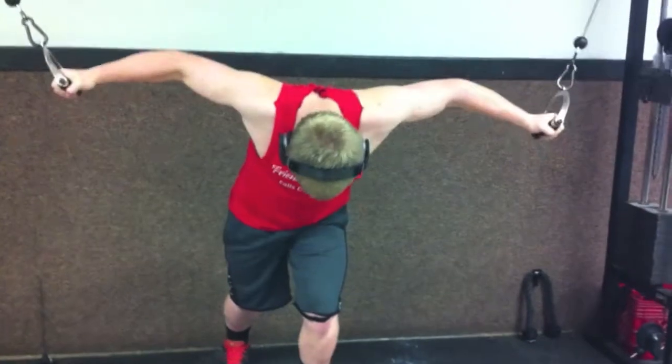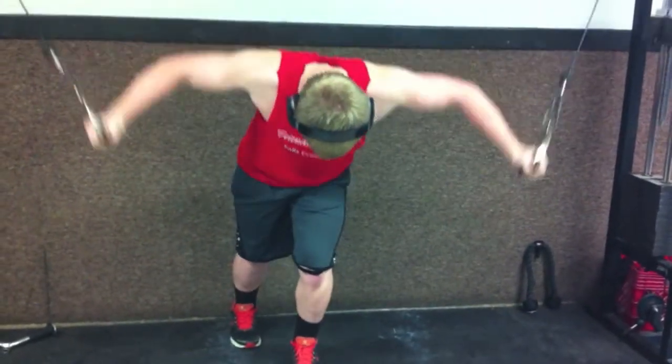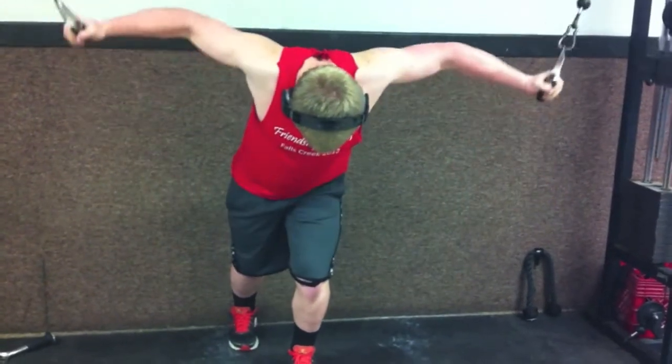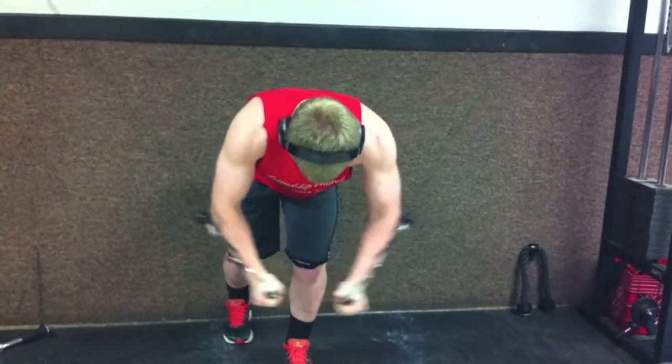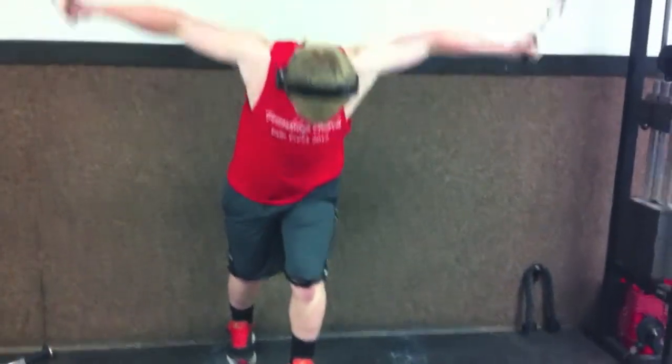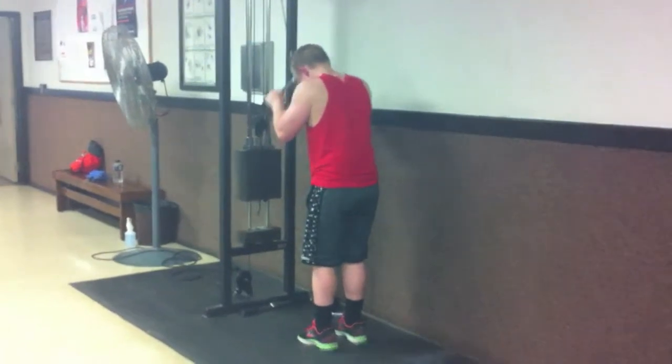It looks like I'm kind of crooked here but the camera angle makes it look that way. What I like to do is switch legs so you don't focus on one side of the chest more than the other. Just really stretch them out and feel it. You don't get near the pump you do when you do a press, but it's still a pretty good exercise.